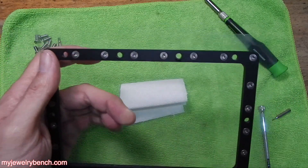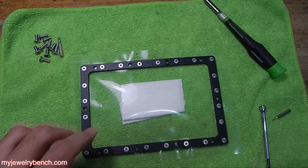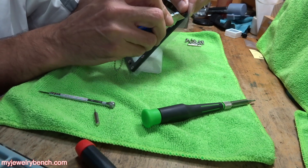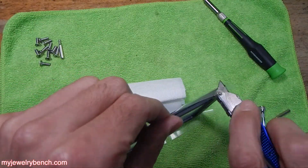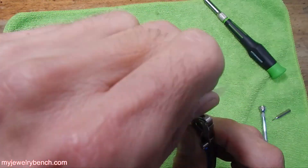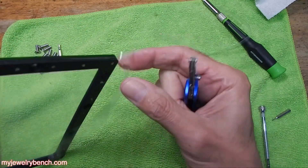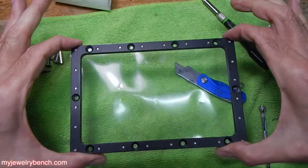My border collie is shedding something fierce. Now it's time to grab a razor blade. What you're going to do is trim the FEP film all the way around the frame so that you're cutting off the excess. And the last little bit on this side. Now our FEP film is trimmed and inserted into our frame.